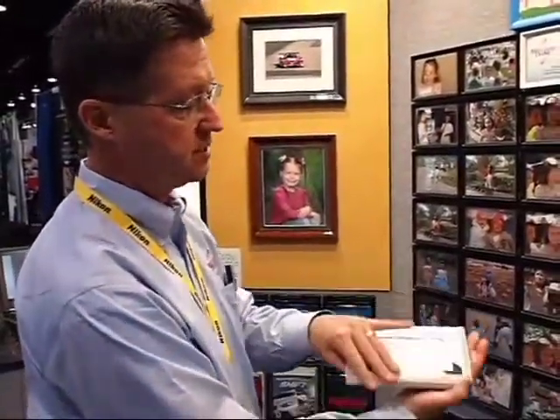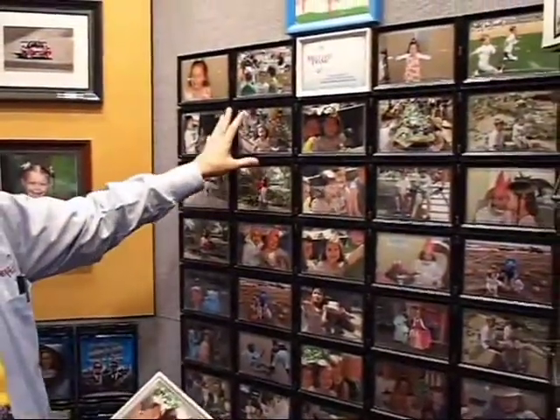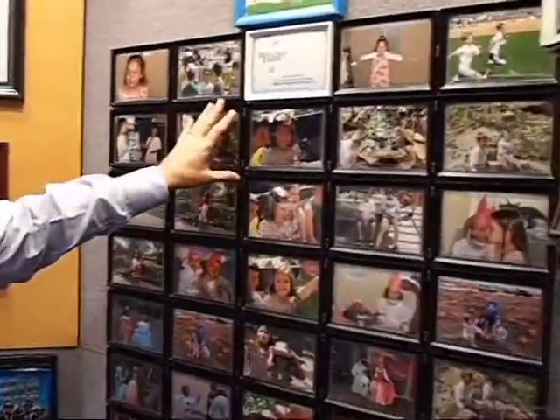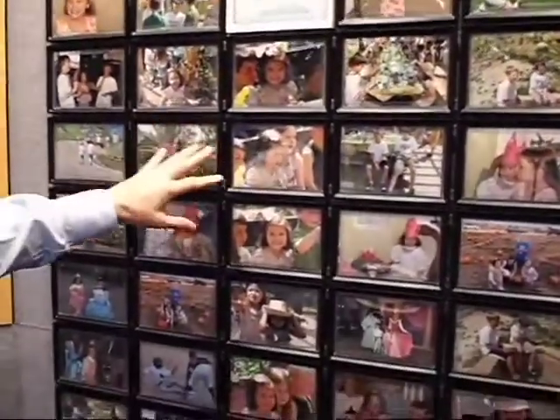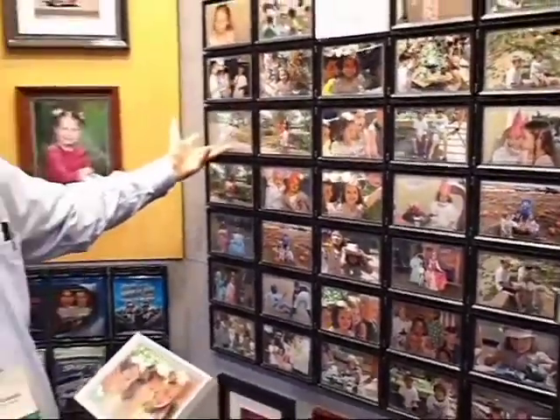When you want to create a collage, each one has connectors which you just connect into the back of the frame and you're able to create a custom collage. Right here we have 35 4x6 black frames — each one carries 20 images, so we have 700 images right here.